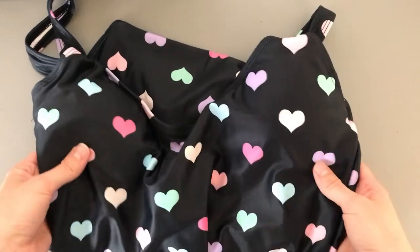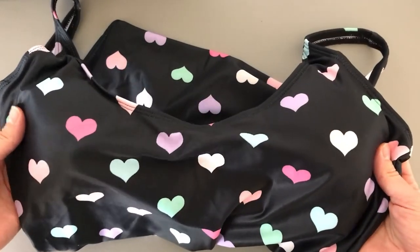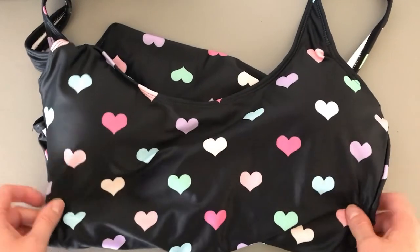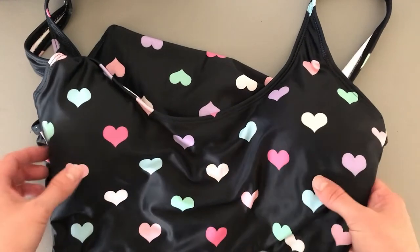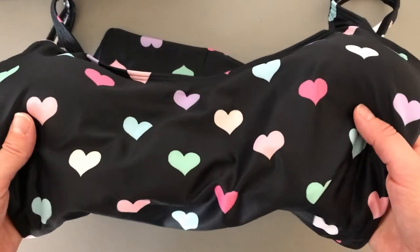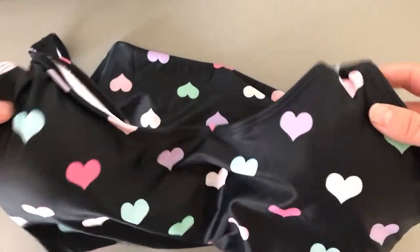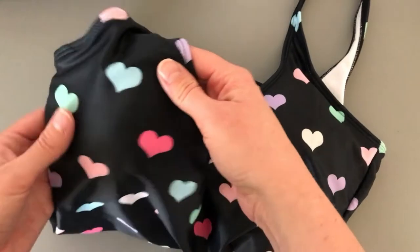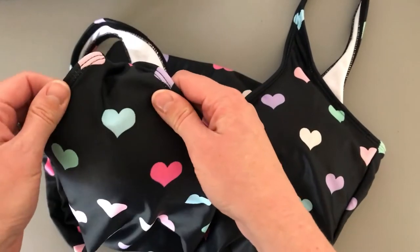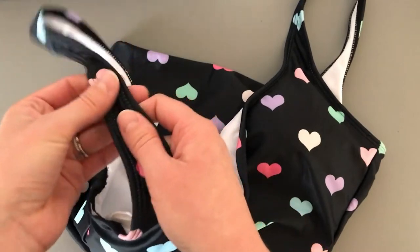Here is the close-up of Kin Custom's one-piece swimsuit. You can see the heart design here on the dark background, and I really am happy with how the print turned out. I think the colors are nice as well. The overall quality of this product is nice — I like the feel of the fabric and the overall construction.